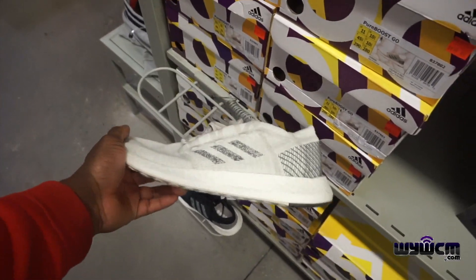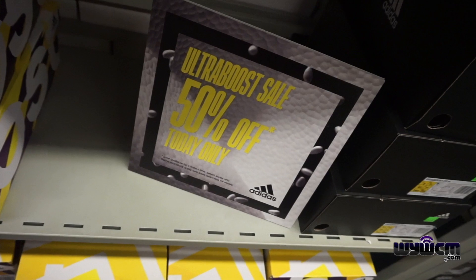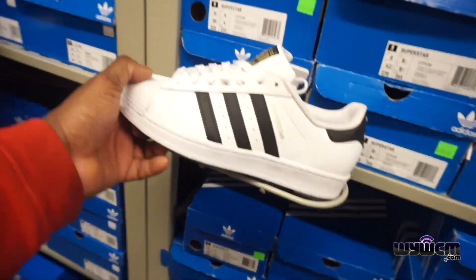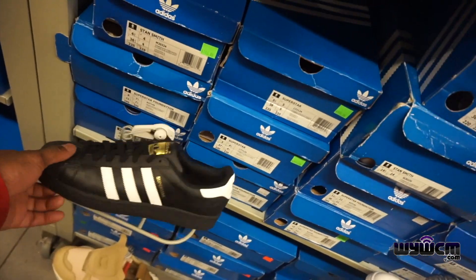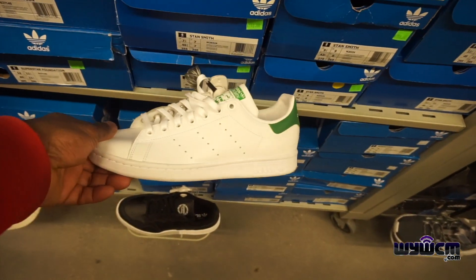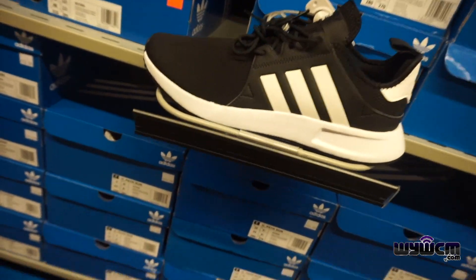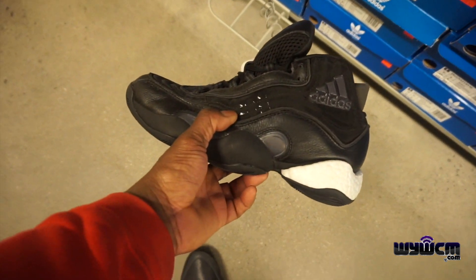They have these — you can tell people have been touching them a lot — $99 minus 50% off. Get the Superstars, all white joint, going for $100 minus 50%. Get the all black joint, this is $110 minus 50%. Stan Smiths, $110 minus 50%. Get the Crazy 8 right here, going for $99 minus 50%.